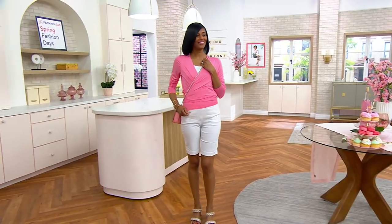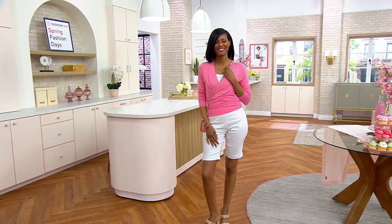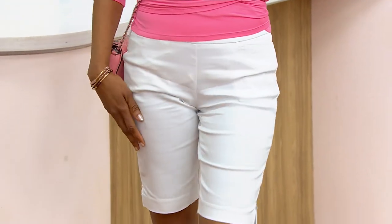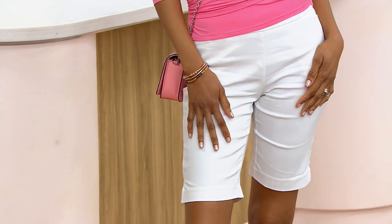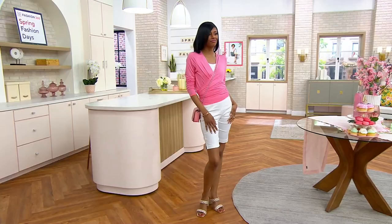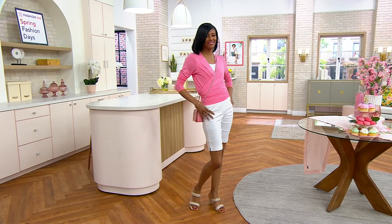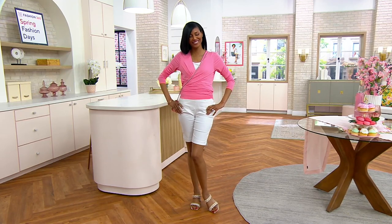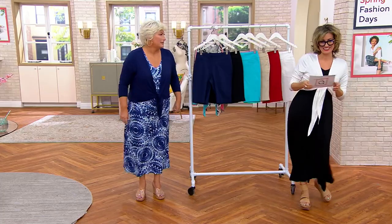They don't call it a trunk, they call it a boot. A stroller is a pram. When we had our show Kim of Queens, it was really popular over there. They love the southern accent. So either they're going to love us or not understand a word I'm saying. They're gonna love you — can I have a Coca-Cola? They're gonna love you.